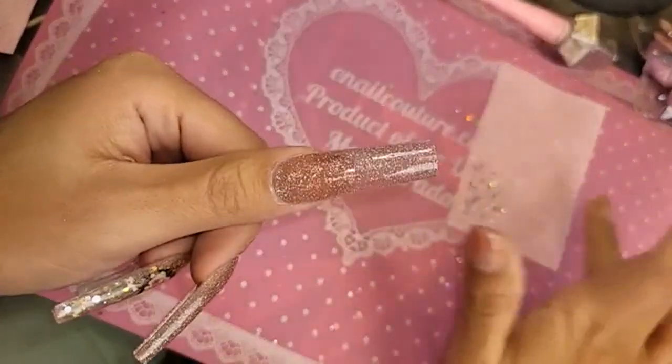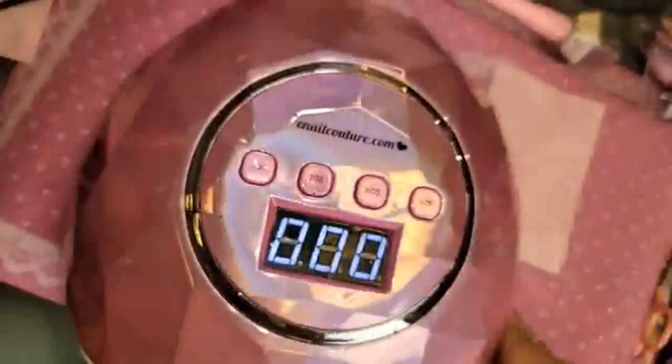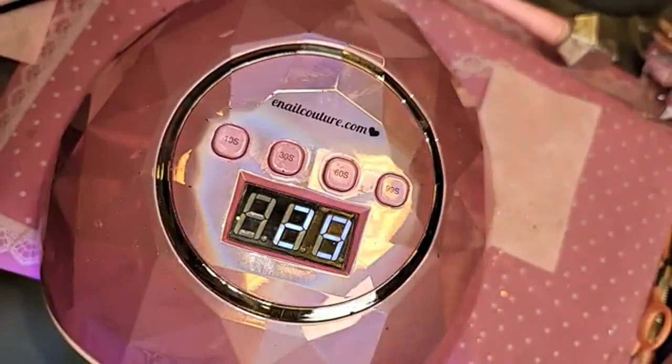Swipe the side a little bit, and then let's cure her for 30 seconds, because it's a two-coat. That way I can get the most diamond effect realness possible.